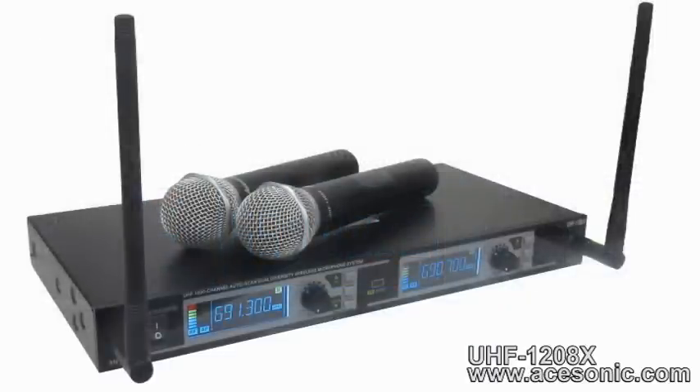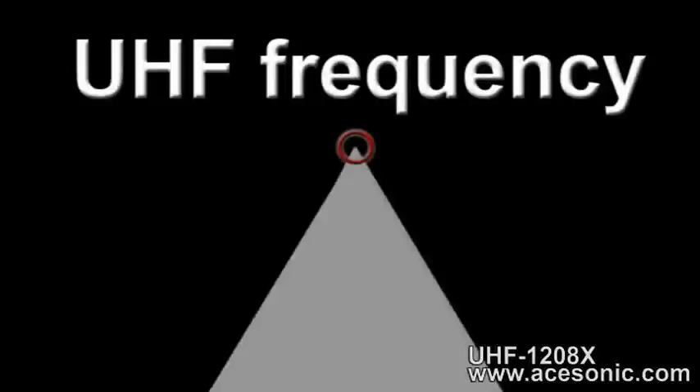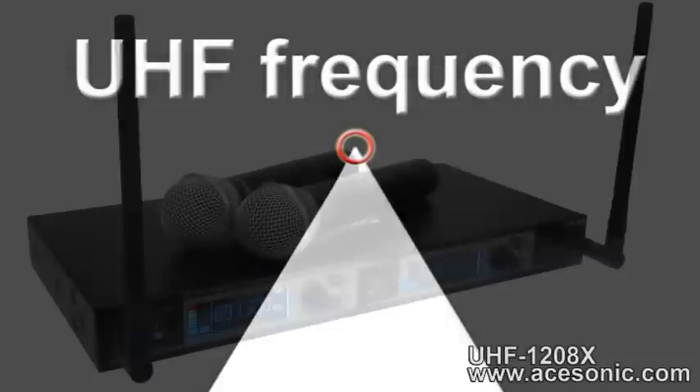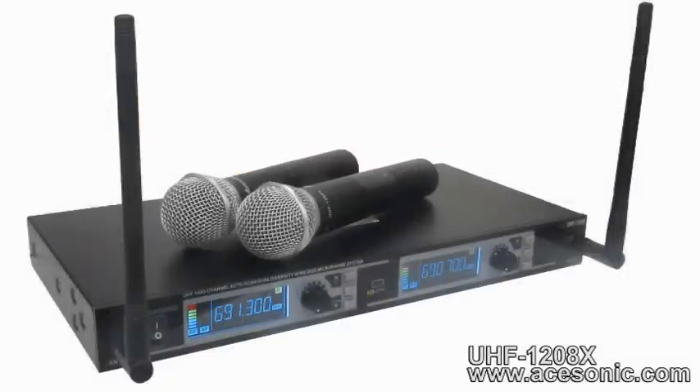The UHF 1208X can be used in a variety of applications and environments. The system runs on UHF frequency, the highest possible frequency band on the market for wireless microphones. This allows for less interference and clearer transmission, giving your sound maximum clarity without interruption.